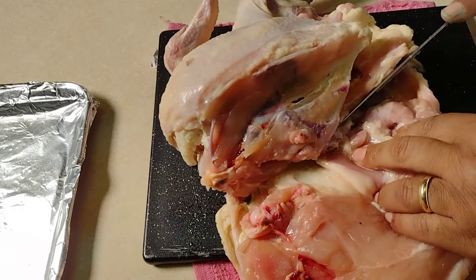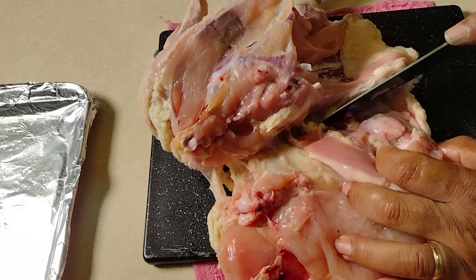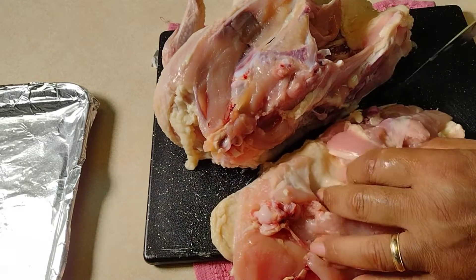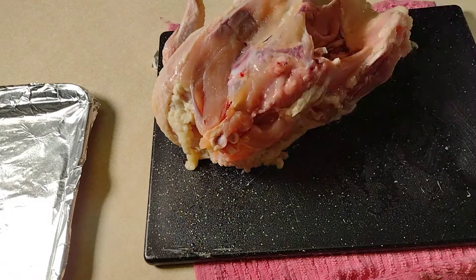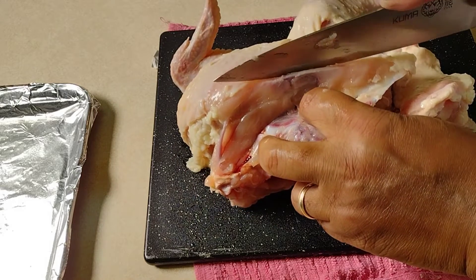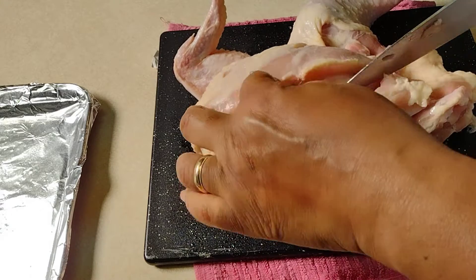Bring that out so you can see that joint right there — just go right between that joint. Now we have half a chicken. I'm going to put that in our waiting bowl, then we're going to do the same thing on the other side — just come right down that breast.